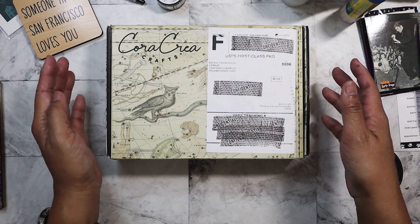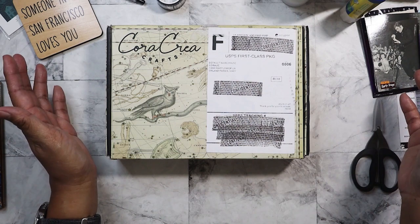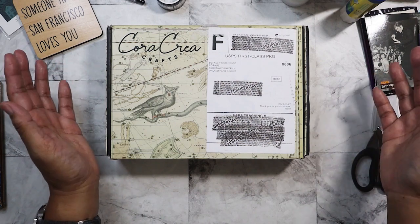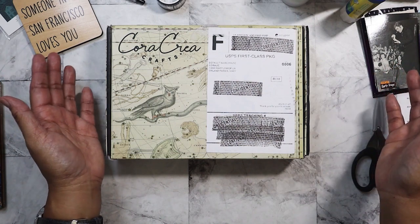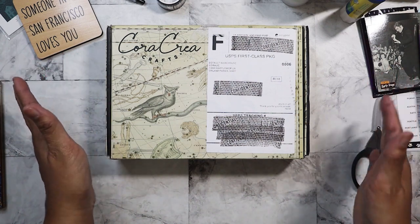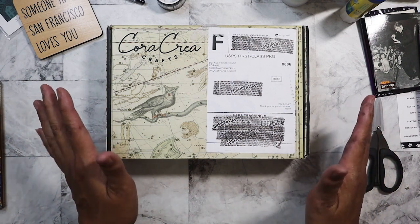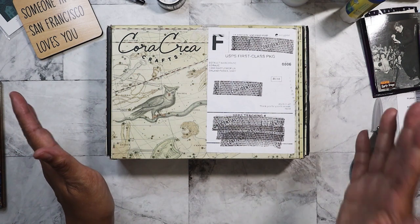The boxes have been sitting on the floor in my craft room, waiting to be filmed, waiting to be used. I've suddenly gotten back into doing my collage junk journal stuff, and so I figured this is a good time now for me to actually do the unboxings and start using the stuff. So let's get started.